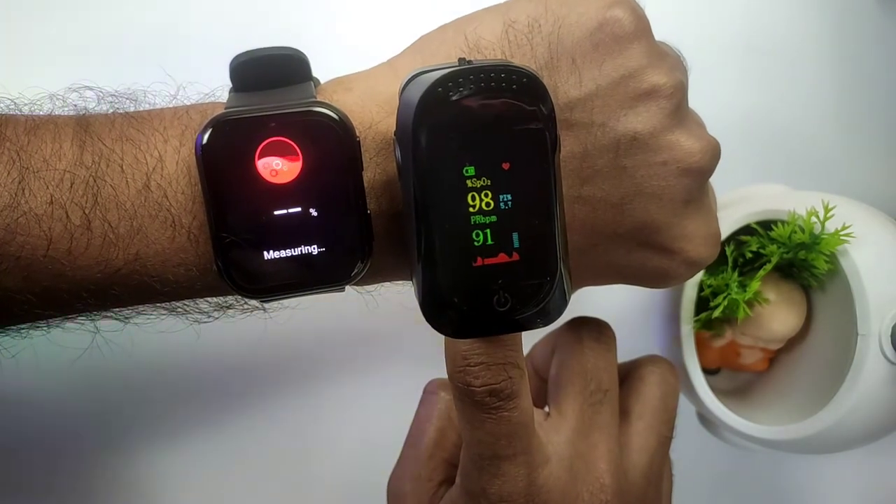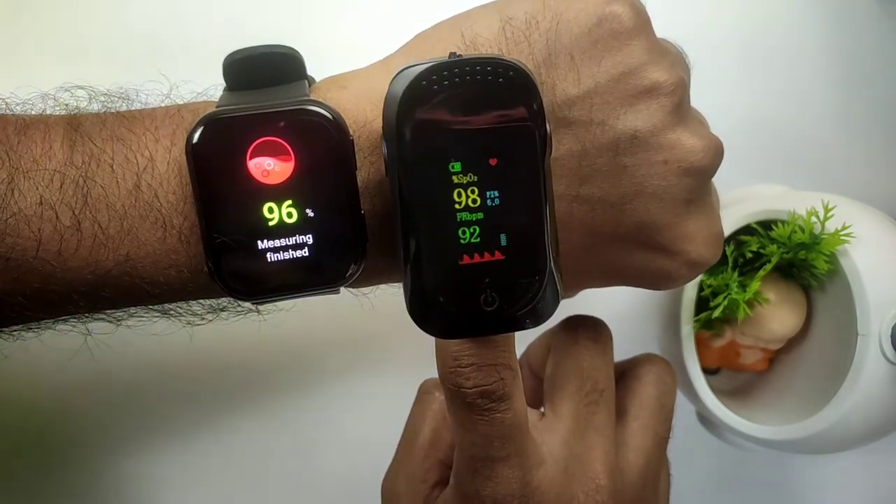In the oximeter it's 98%, and in the smartwatch it's 96%.